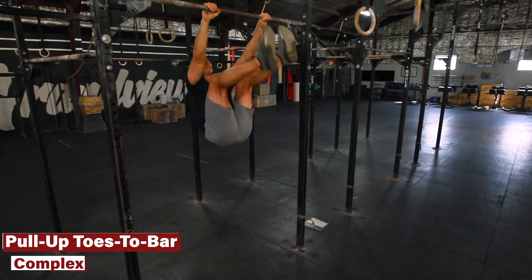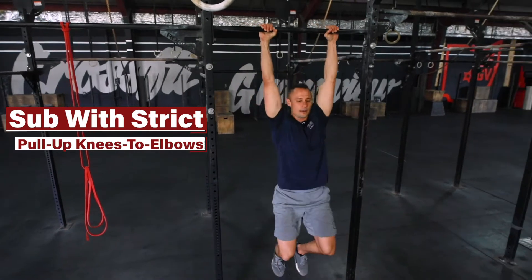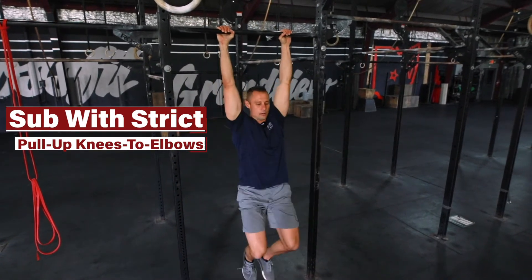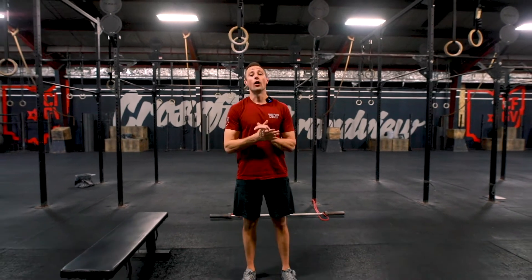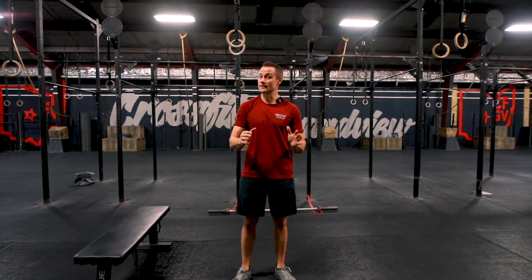If you don't have a pull-up bar you feel confident and comfortable kipping on — let's say you have a door hanger bar at home — you can do strict pull-ups and strict knees to elbows. And if you don't have that, you can do dual dumbbell bent over rows and dual dumbbell floor wipers as a substitute.